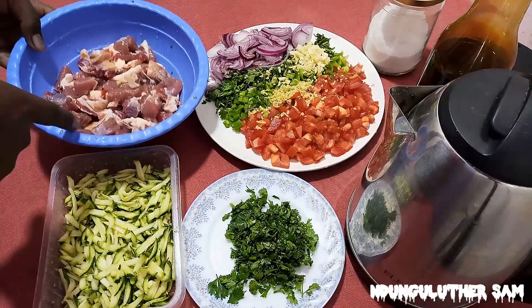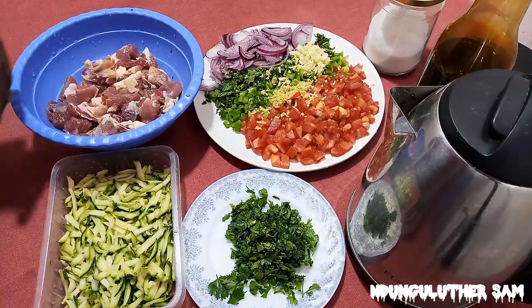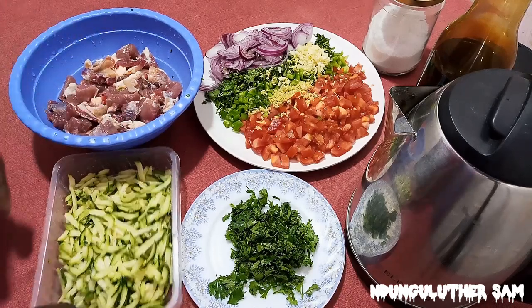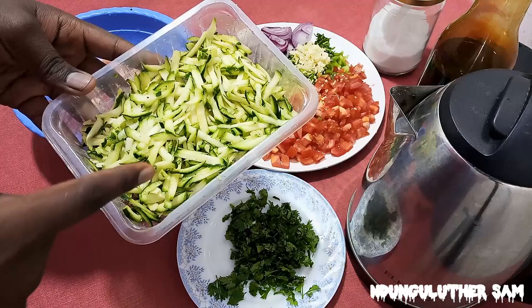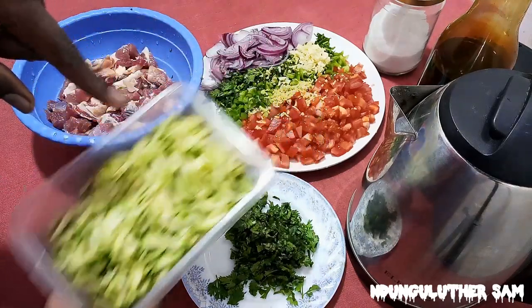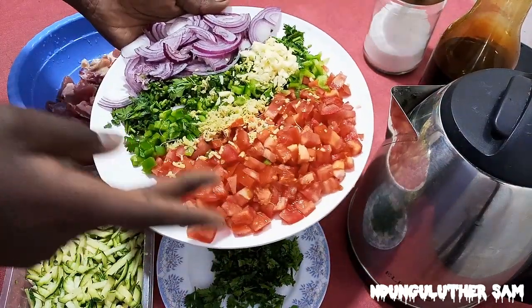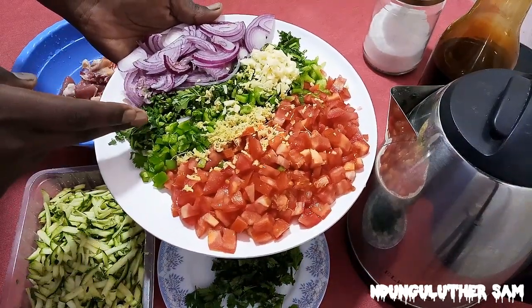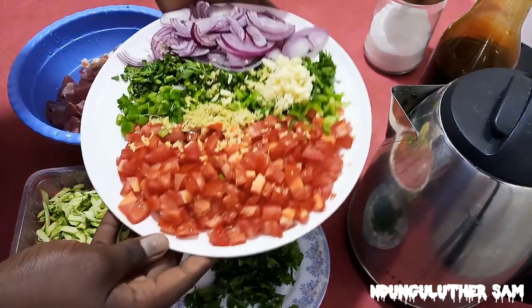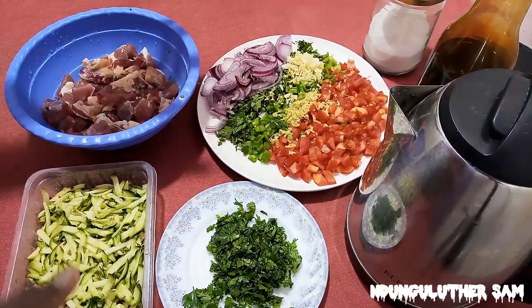I have my washed beef, already chopped. I have some salt, some soy sauce, and my hot water. Today we are going very heavy on the vegetables because we want a stew that is very deep. I have my grated courgette — also called baby marrow — which is very good for thickening stews. I have coriander leaves, some tomatoes, capsicum, coriander stems, onions, grated ginger, and grated garlic. Today we are not using any other spices, so these are going to be our flavors.